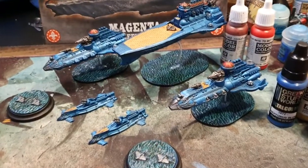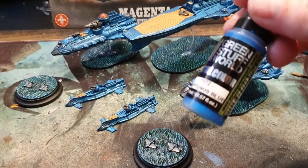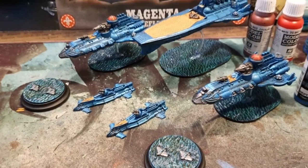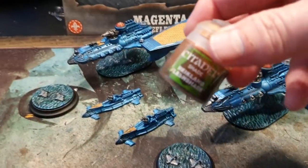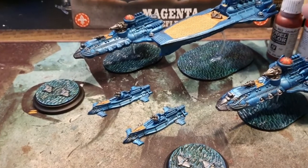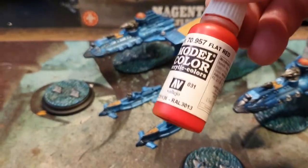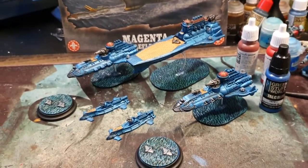They're all done! The base coats for the main ships are with Green Stuff World Metallic Blue. The decks are done with Iraqi Sand by Vallejo, then the ships are covered in a black wash. The decks get a Flesh Shade wash for that effect, and the upper deck bridge work is base coated with Cavalry Brown and then highlighted with Flat Red. Really good fleet to paint up and they do actually look like they're floating!